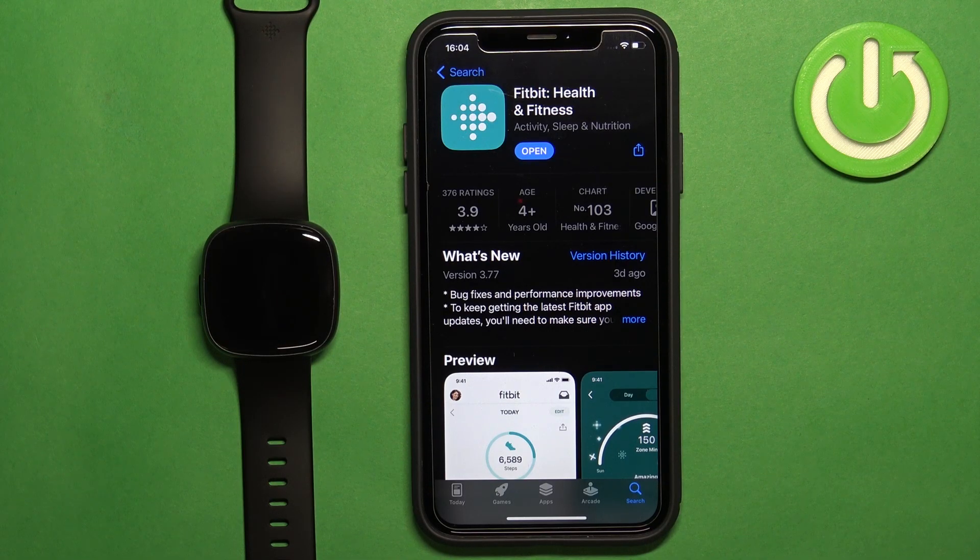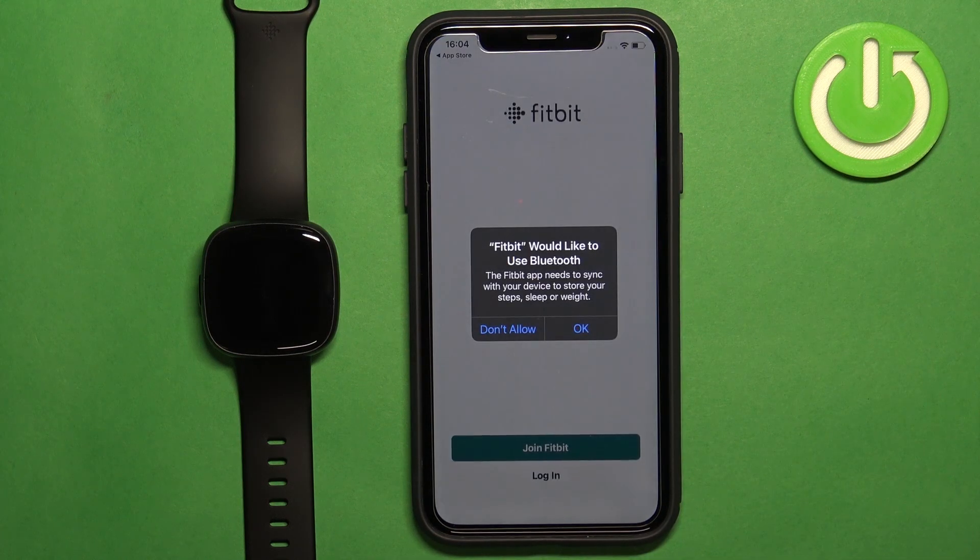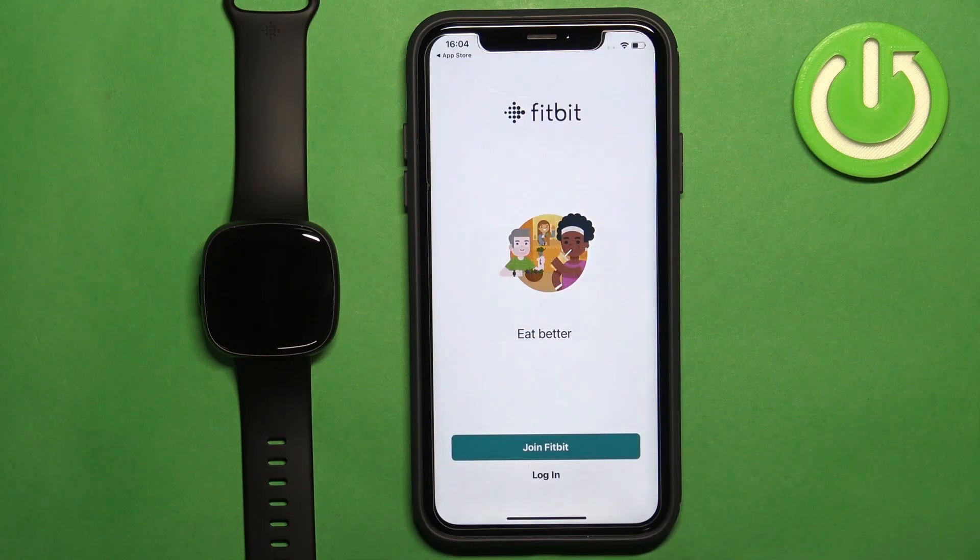Once the application is done installing, tap the Open button to open it. In the application you will see a pop-up about Bluetooth permission — tap OK to confirm.